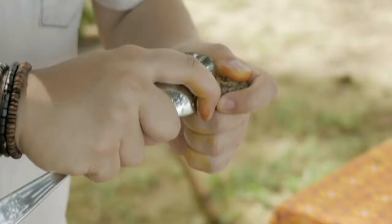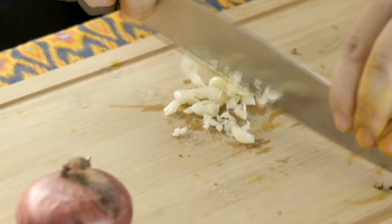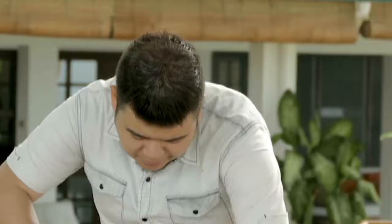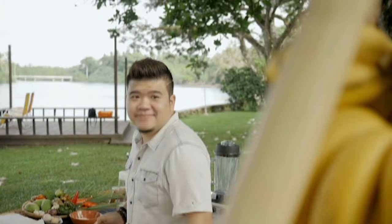I peel the turmeric and ginger to get them ready for grating and set them aside. I roughly chop the onions and garlic, and a couple of labuyo chilies to bring up the spice level. The chilies are definitely optional. Okay, aromatics are ready — and of course, now we need some bananas.